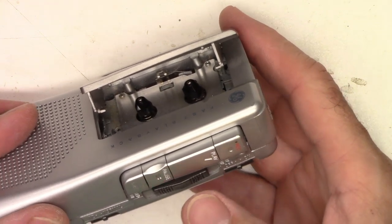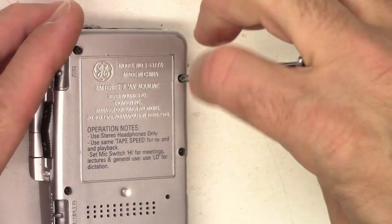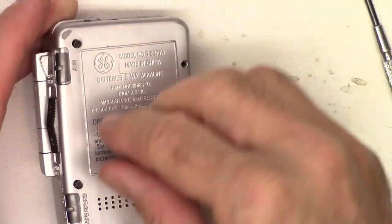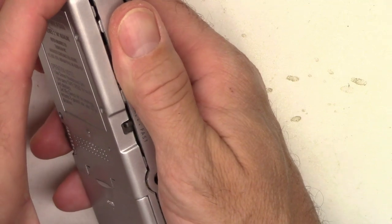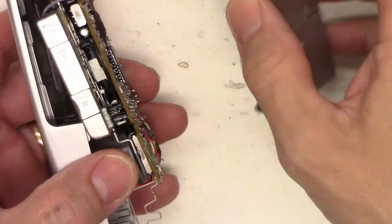Let's open it up, see what's inside. This one has four screws in the back. See if the back easily pops off — there it goes, just needs a little bit more force.